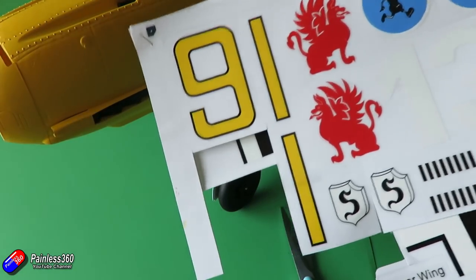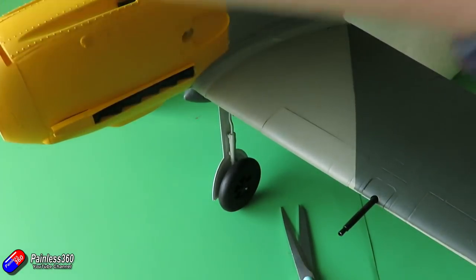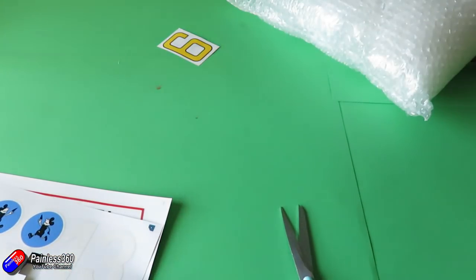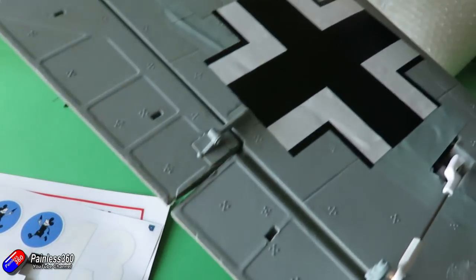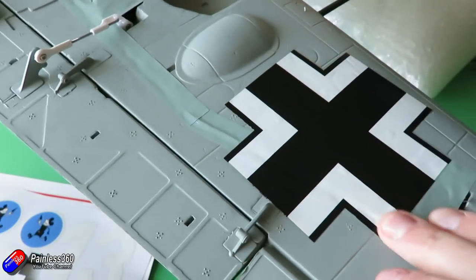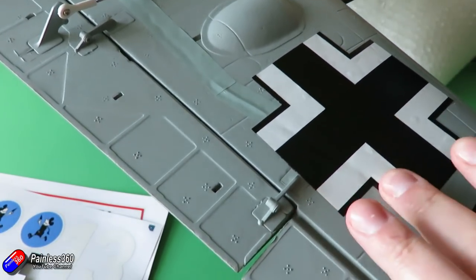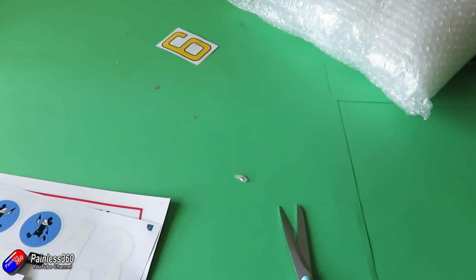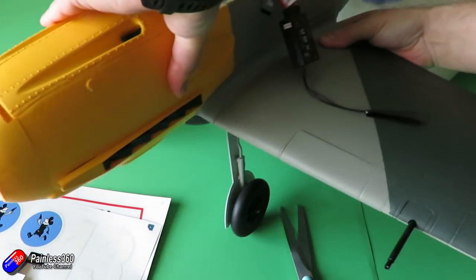Just give it a wipe over with a damp cloth, and particular care needs to be taken with models like this when applying onto a paint finish. The paint finish on this model is pretty resilient but it won't survive lots of messing about. Here's an example I've already put on — as you can see it almost looks like it's part of the paint — and that's what we're going to try and achieve with all the other decals.